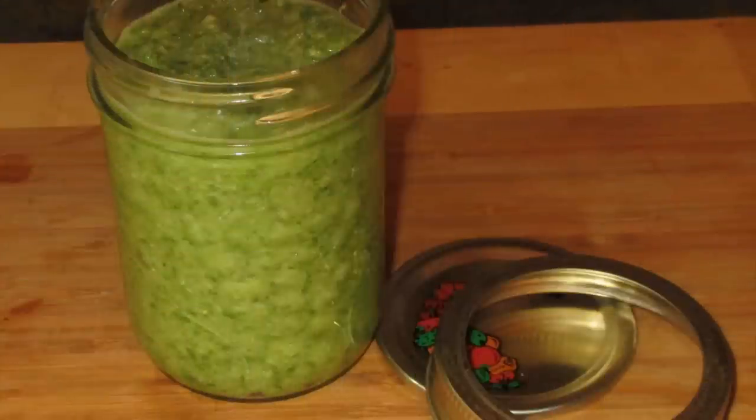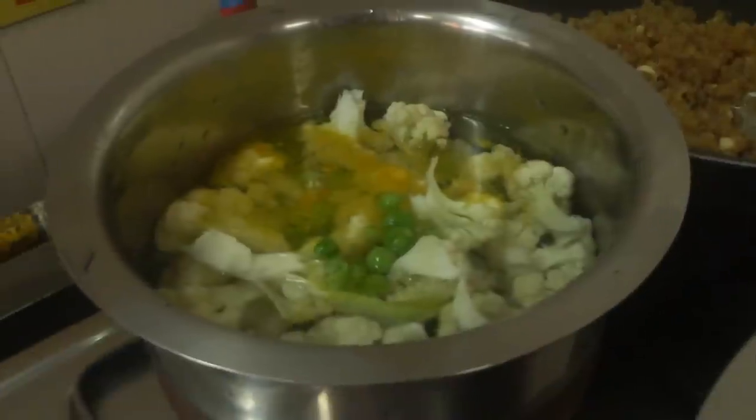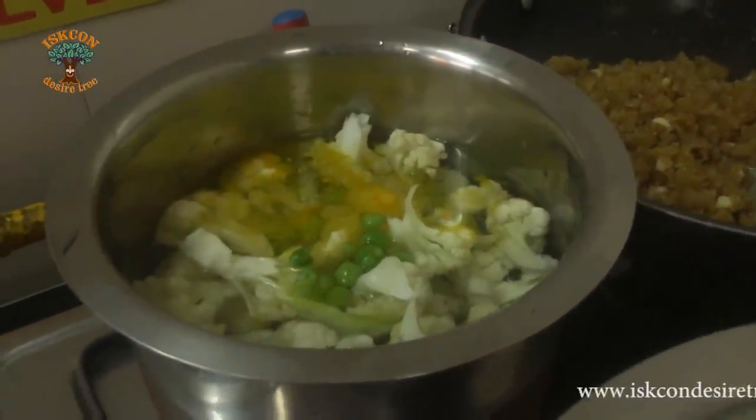In a water-filled vessel, add cut cauliflower pieces and fresh green peas. Add 1 teaspoon of turmeric powder and boil until cooked.